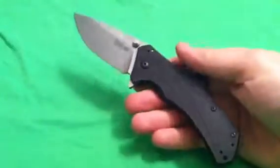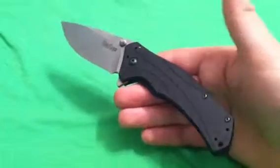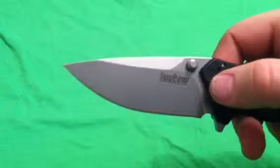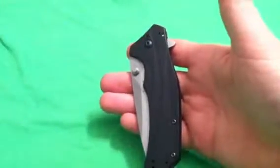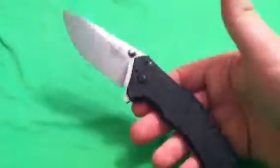Quick specs for you: we got a total length of 7.875 inches, so just under 8 inches total length. We have a blade length of 3.25 inches. The blade is made out of Sandvik 14C28N stainless steel, made in the USA. We have handles that are machined aluminum. Closed length is 4.6 inches, weight is 3.6 ounces.